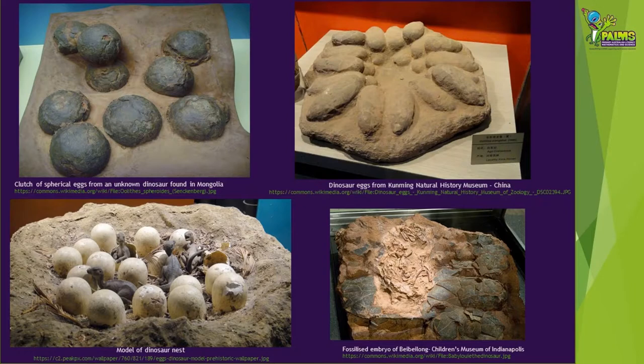Fossilised dinosaur eggs are quite rare, and it's even rarer to find a baby dinosaur or embryo fossilised inside the egg, like in the bottom right picture. Lots of different shaped and sized fossilised eggs have been found, sometimes in nests like the top pictures show. Studying these eggs and nests tells scientists lots about how dinosaurs lived and reproduced.